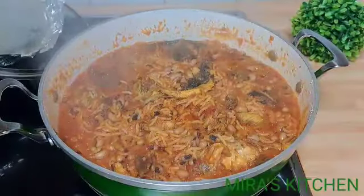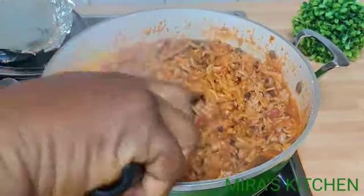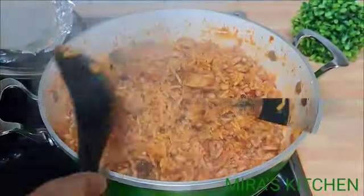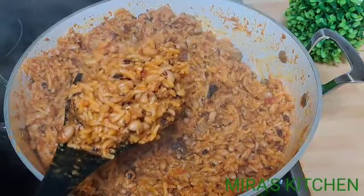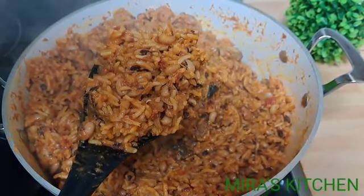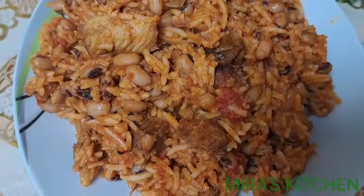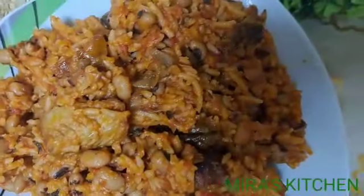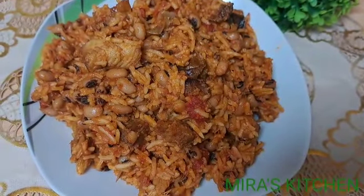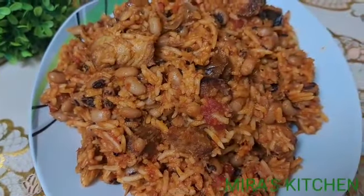Our rice and beans is ready! Give it a gentle, lovely stir and turn off the heat. It is ready to be served and can be served with fried plantain, chicken, fish, or in whichever way you prefer.